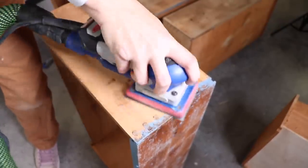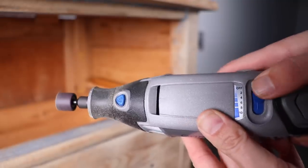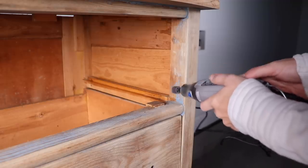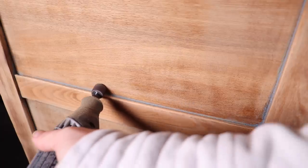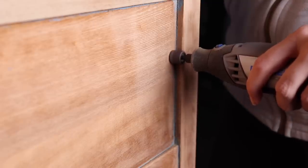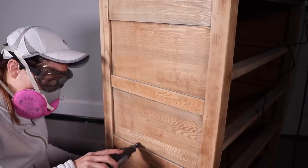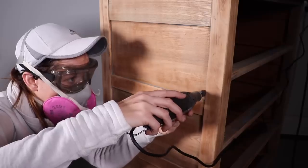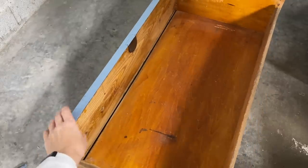There was so much sanding on this piece that I finally broke down and bought a Dremel rotary tool — I got the 3000 at Home Depot, which plugs into the wall, though they have cordless ones too. It has a really cool sanding attachment that helps you get into little nooks and crannies. I've seen so many furniture artists use these, so I finally bought one. I actually bought a lot of power tools recently for some upcoming projects and I had a lot of fun testing this out.